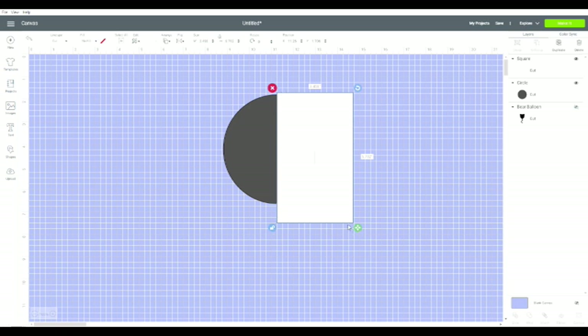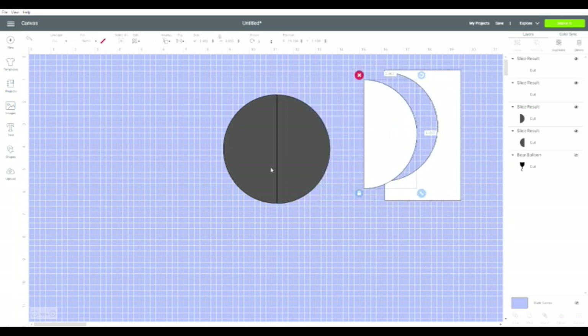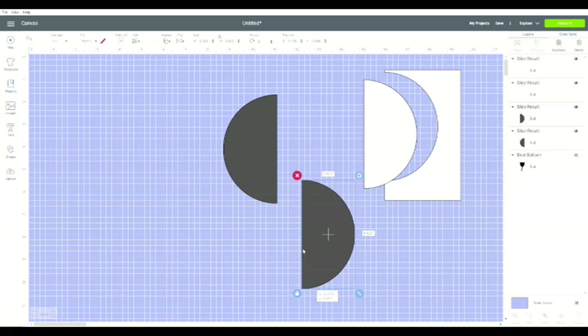The square is highlighted. Now if I hold down my Shift key while this is highlighted and click on the circle so that they're both highlighted, down on the right-hand side you'll see the word 'Slice.' And what that does is cut the circle in half — there you go.